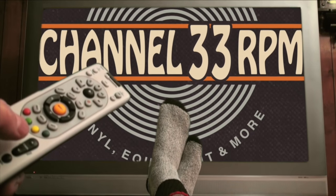Channel 33 RPM. Today we're talking about cleaning records. I'll show you how I make record cleaning solution and more.